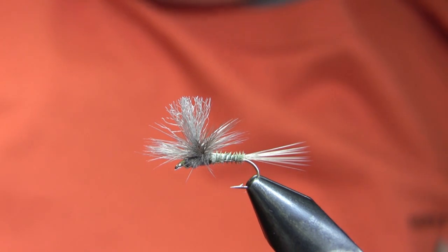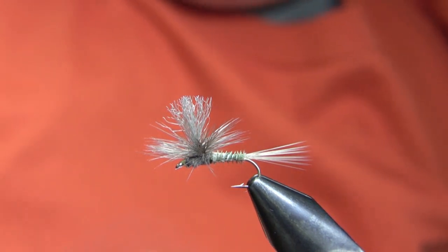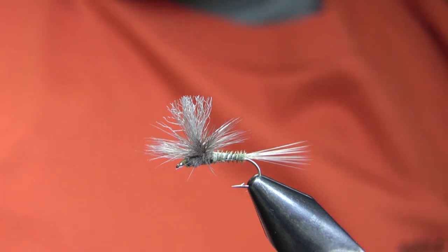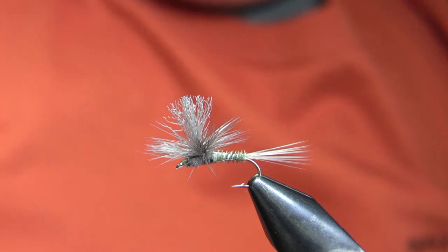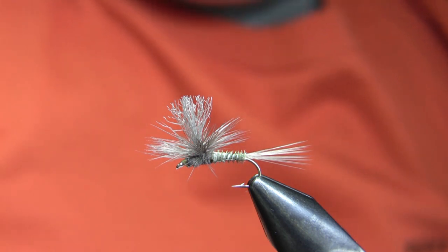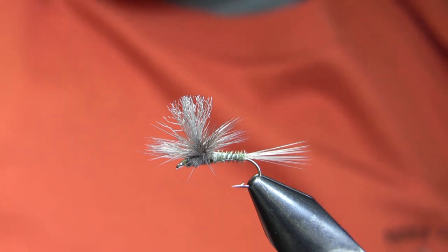Hi, this is Walter Wiese with Parks Fly Shops fly tying video for the 13th of March, 2010. Today I'm going to be doing a fly called a Soda Fountain Parachute, which is a Green Drake, Flavalinea, and Blue and Olive pattern that we use primarily out in the Lamar drainage in July, August, and early September. We stock this fly all the way from 10 down to 20. It's a really good one — it's by Dave Keltner who used to guide for us and then was a ranger out there in the Lamar district.